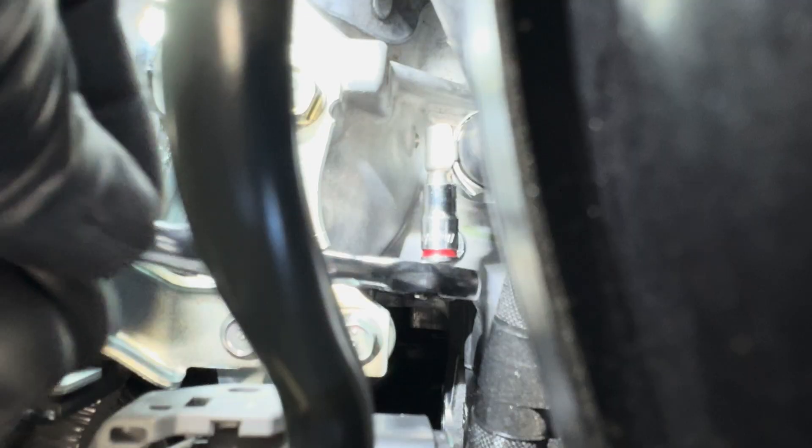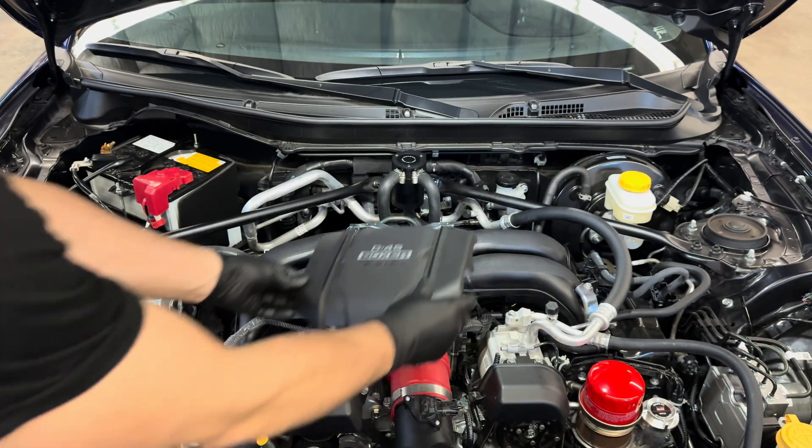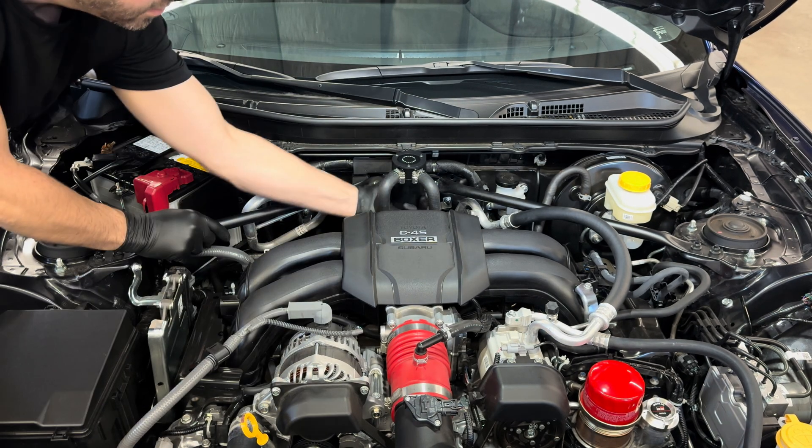Now once that's done, on the bottom end, that's pretty much how you're going to tighten it right there without any extensions — seven millimeters. Once that's it, you're all done. Everything's set to go. Pop the engine cover back on, and you're all done.